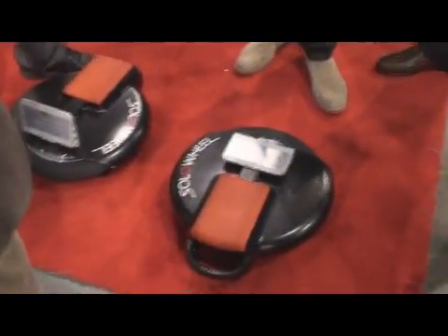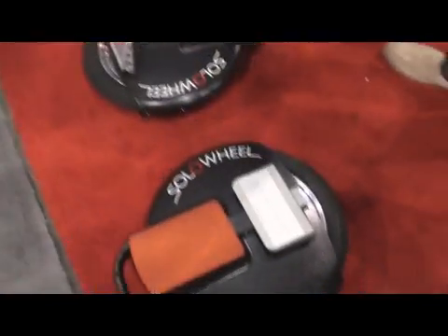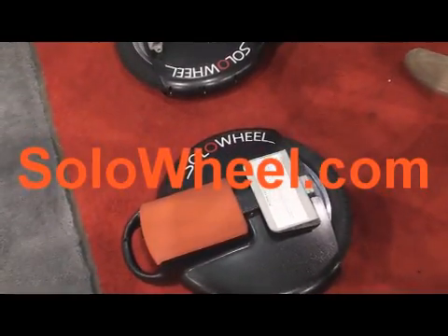We are at SoloWheel — it's the latest and greatest in transportation here. The price is $1,800. Buy them online at SoloWheel.com.